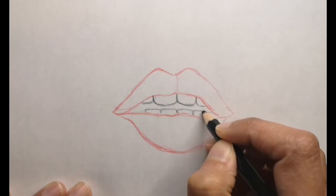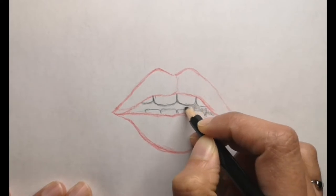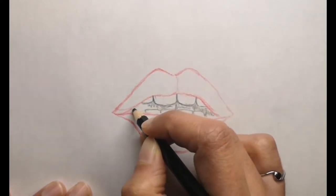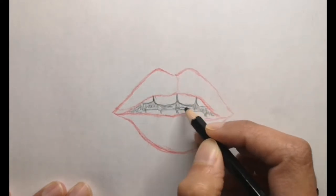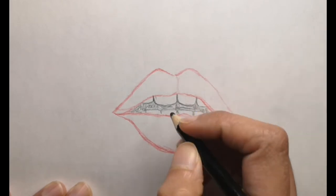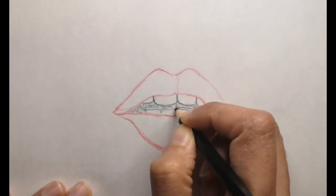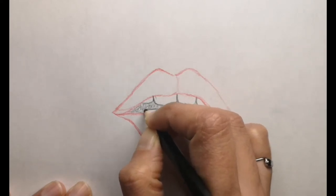I decided to add a lot of teeth in there as well. If you want, you can just add the front two teeth and color the rest dark black, but I decided to put more teeth in. You can do either one — I will show you how I colored it as well, and the full color drawing at the end of this video.